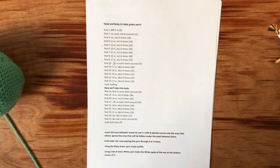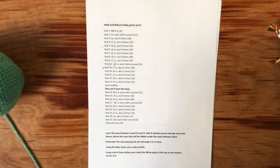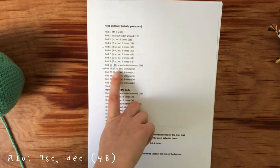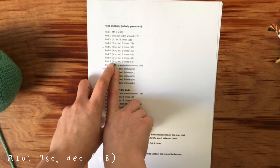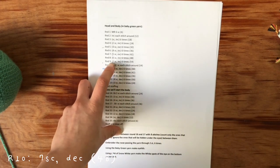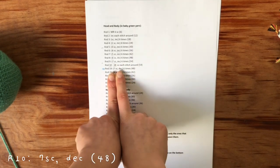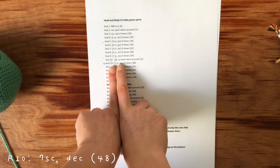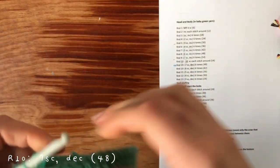Now we are at row nineteen. Row nineteen is when we will start decreasing. If you remember, our increasing round ended with seven single crochets and then an increase. Now we're going to do the opposite: seven single crochets and then a decrease. I'll show you right now how that works.